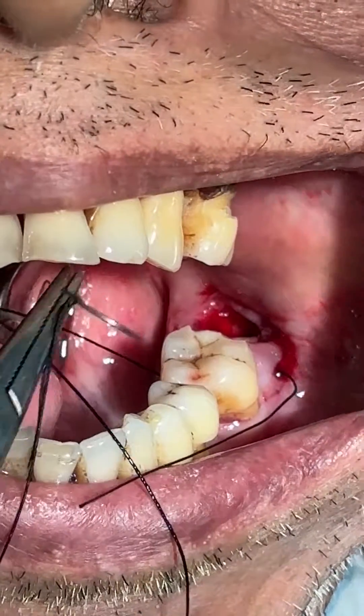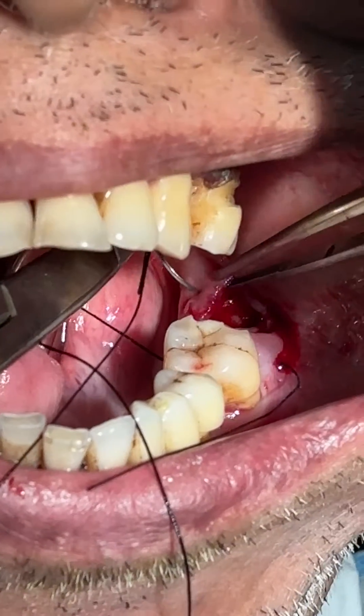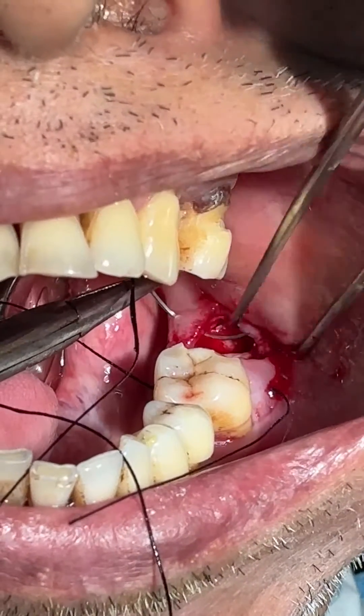Third bite, again on the lingual side. I am holding it in the two-four steps.